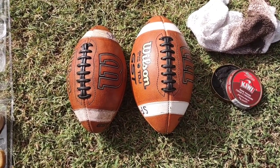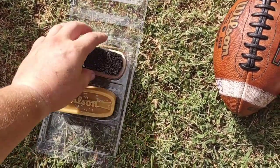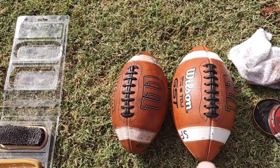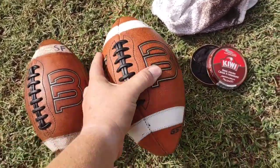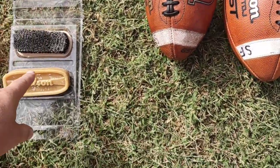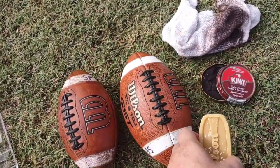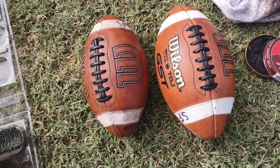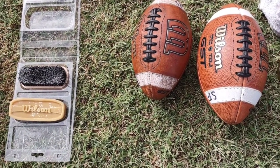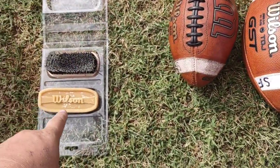Step two: you've got to get a Wilson tack bar. You can get it on Wilson's website, Amazon, whatever. So let's say this was straight out of the box and we've already thrown it around a little bit. Now, you can scrub the brush on the tack bar and then brush the ball, or just rub it on there a little bit and take the brush and brush it all in. You'll want to do that probably at least a couple of times, but you can't overdo it — maybe one or two times. This ball has already had the Wilson tack bar applied.